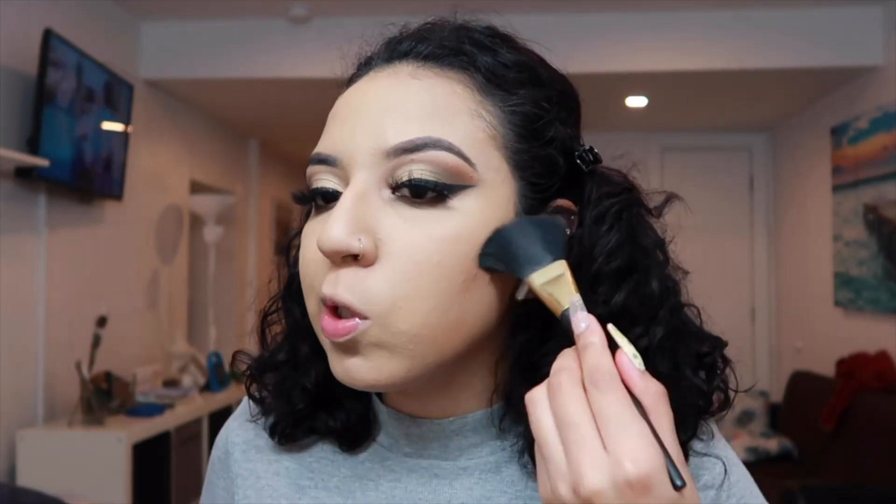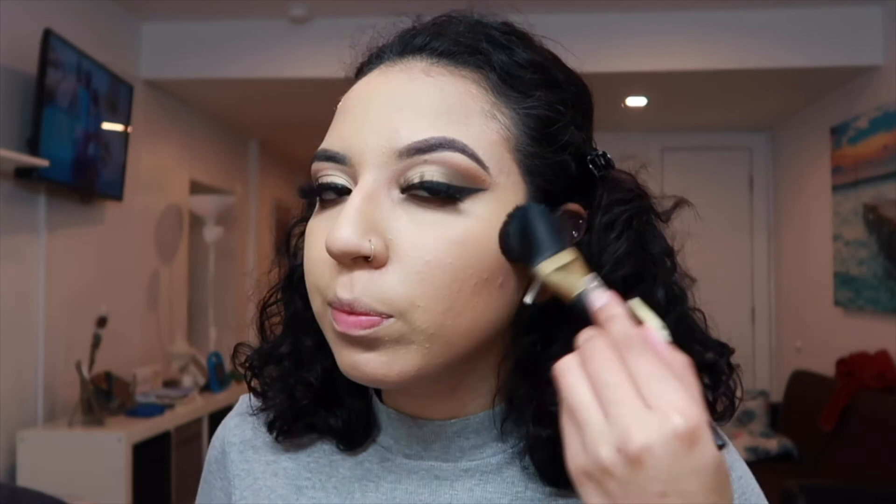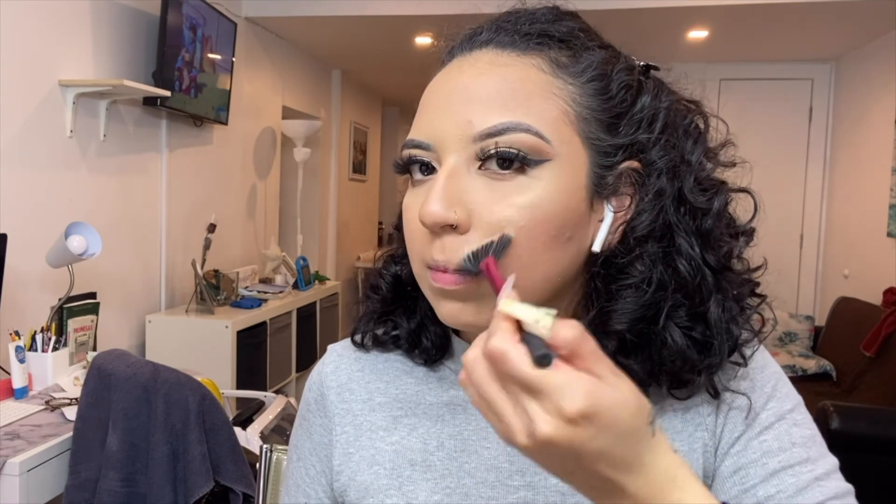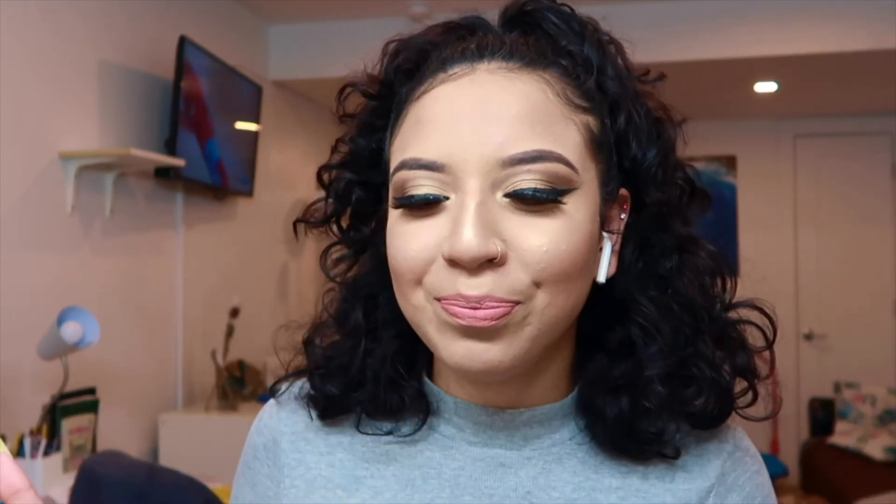I'm literally going to contour my cheekbones, my nose, and all of that. Guys, this is the final look! I hope you enjoyed and learned something new today. I will try to post more even though I sometimes forget. Don't forget to like, subscribe, and follow me on Instagram — see you in the next one!